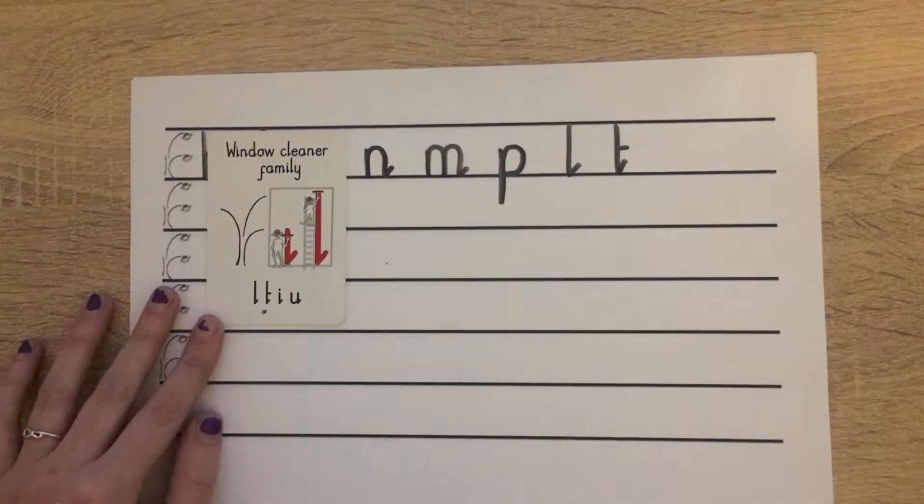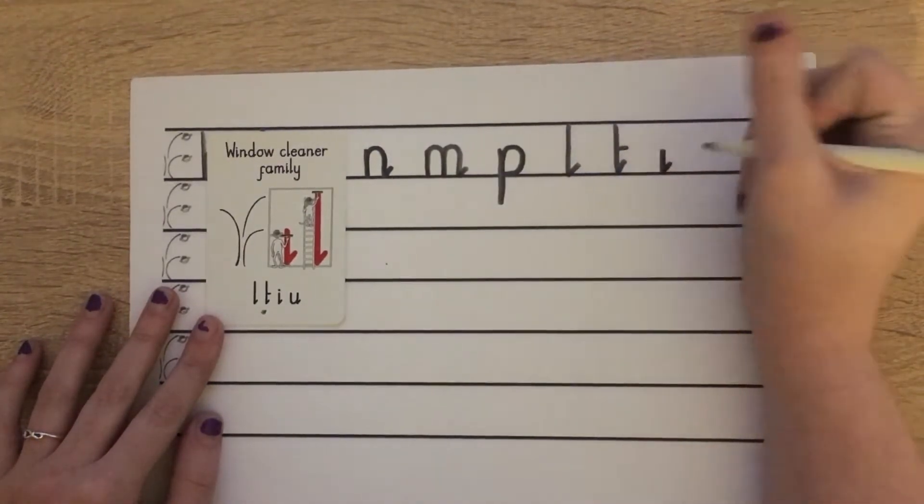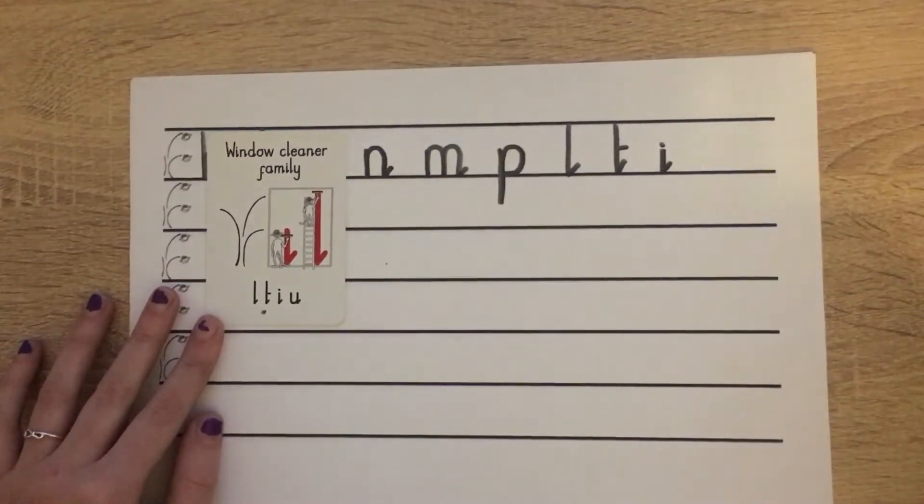Now our I, starting at scared monkey: down, bump, flick the water off, pen off, put a dot. Wonderful.